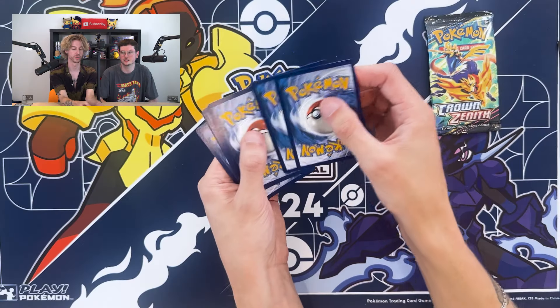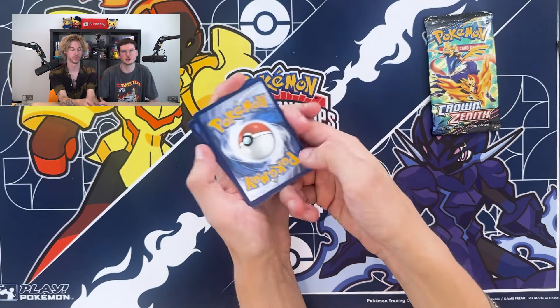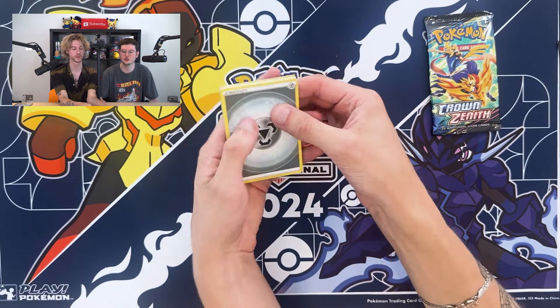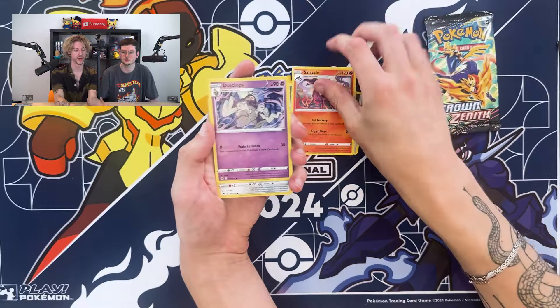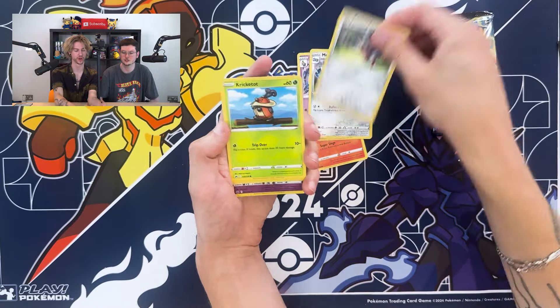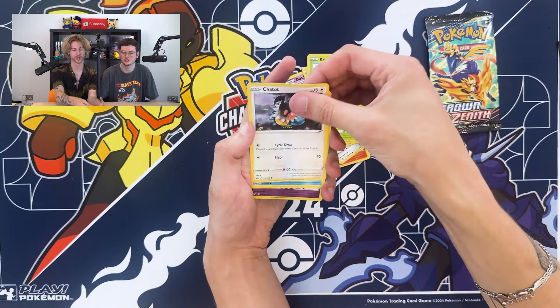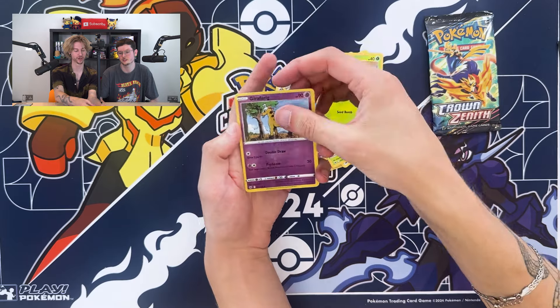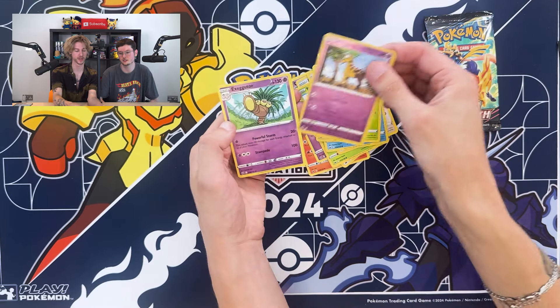Have you seen the Entei, Suicune, and Raikou cards from this set? They're really cool — like proper alt arts, they look really nice. There's two packs left. The energy is metal. We've got Salazzle, Dusclops, Tangela, Pawniard — it is weird seeing the yellow borders again — Kricketot, Chatot, Galarian Mr. Mime, Sunkern, Girafarig reverse, and an Exeggutor. Nothing of note.